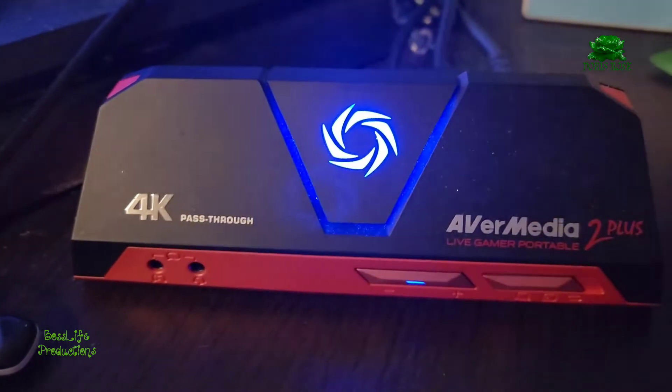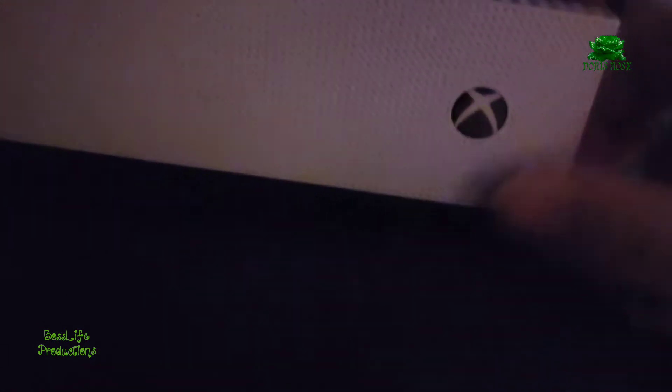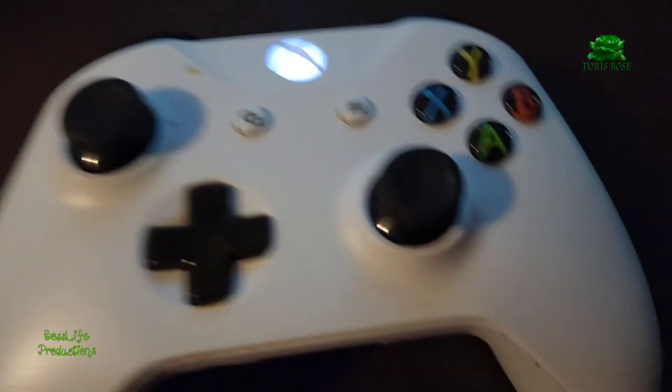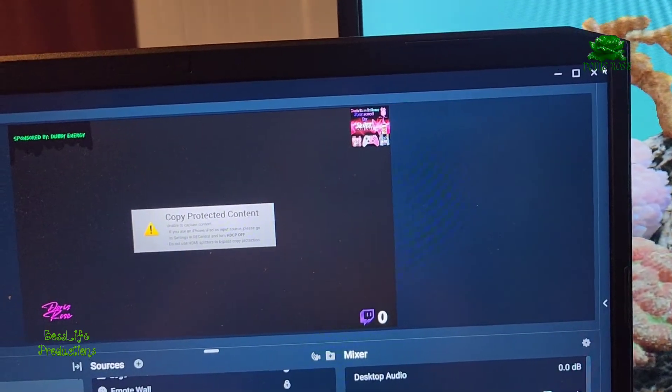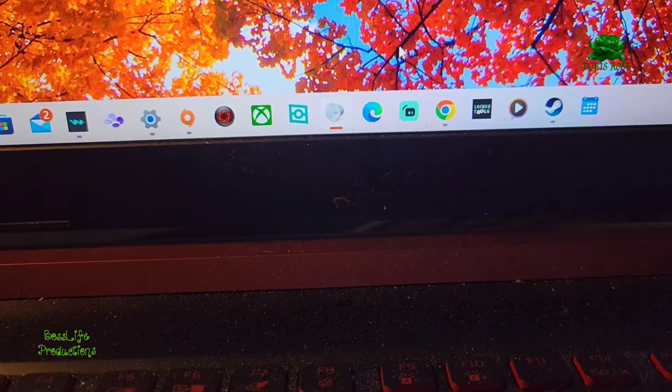I'm getting a copy protected content warning, so I'm going to hold down the Xbox button for a hard reset. I don't recommend unplugging the Xbox — wait for a good two or three minutes, and then turn it back on with the controller. Now you're going to want to close your OBS software; I'm using Streamlabs.